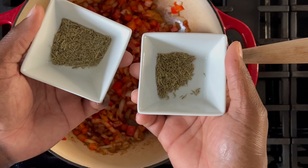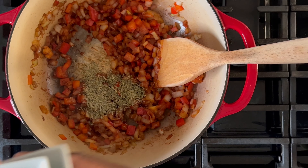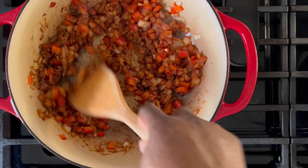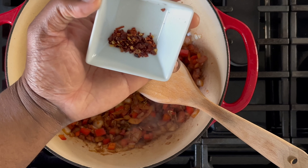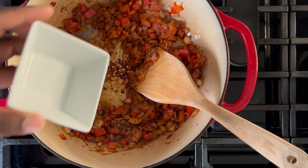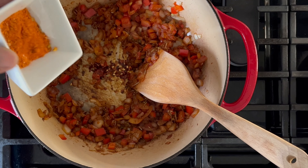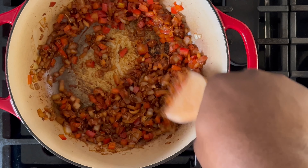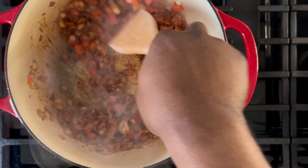Next you'll add some aromatics: rosemary and thyme. Depending on how large your serving is, you can go up to one and a half tablespoons of each. Stir the mix until evenly combined. This next one is optional but highly recommended: add some crushed red pepper flakes. For a traditional beefy flavor profile you can also add paprika, cumin, and chili powder. Stir all of those ingredients together until evenly incorporated, and scrape any pieces on the side of the pan.